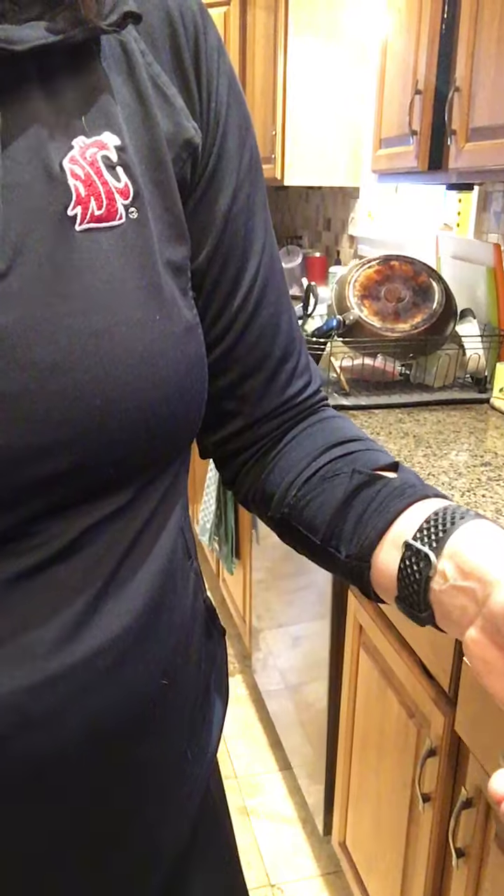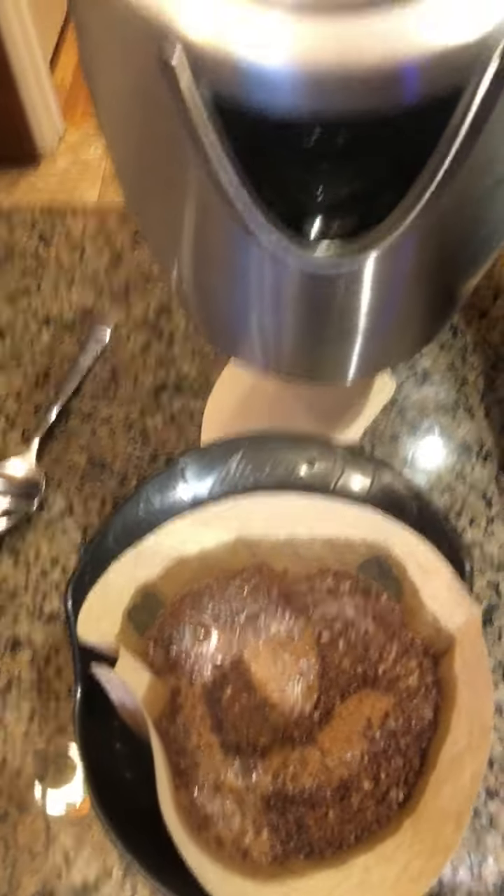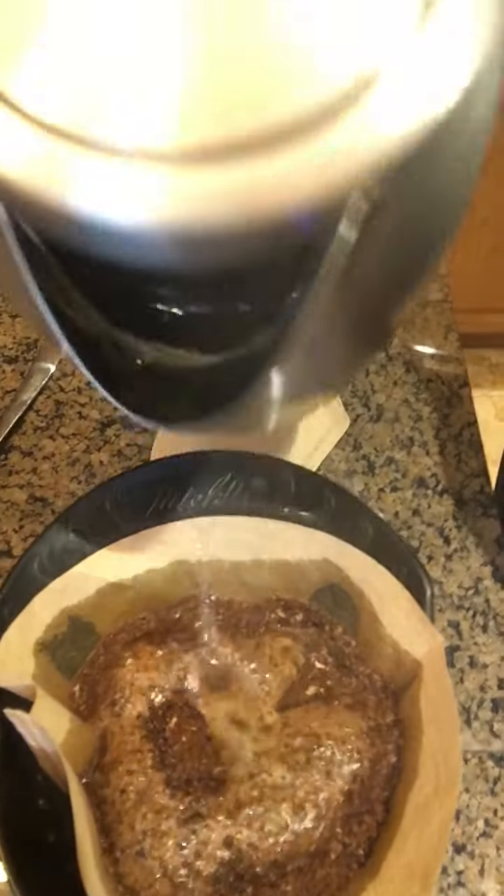I have my coffee already prepared in my pour over and my water is ready, so I'm just going to go ahead and pour it over — this is like the best part of the whole deal, watching it. So that will pour over and then I will add some milk to it.